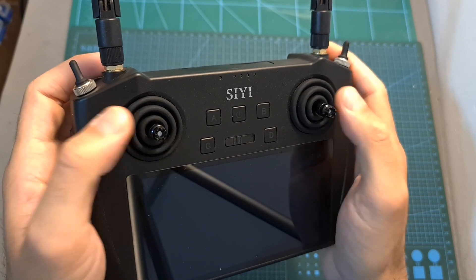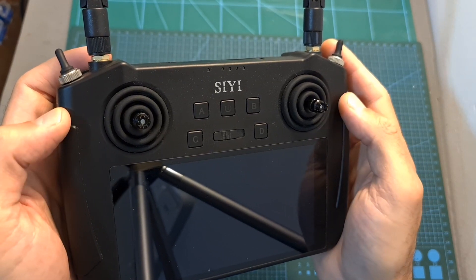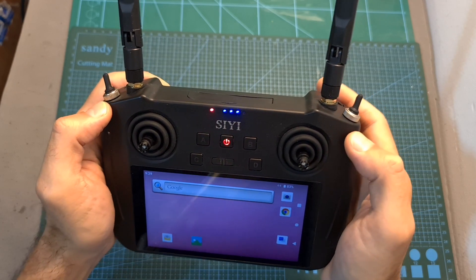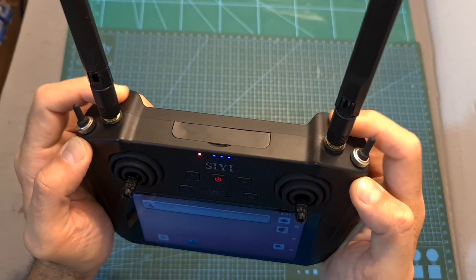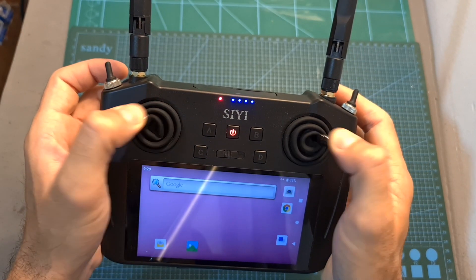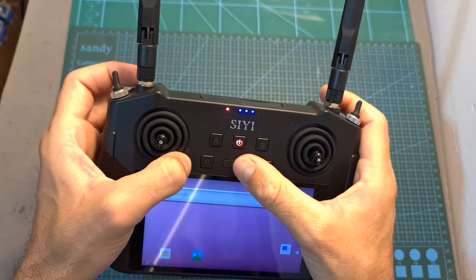The gimbals are self-centering and feature protection, as this device has an IP58 rating so it is dust proof and water resistant. It supports up to 16 channels, 13 of which are physical. On the top right and left of the device you can find two self-centering dials, two three-position switches, and on its front side in addition to the four channels of the gimbals, two two-position switches, two momentary switches and another three-position switch.